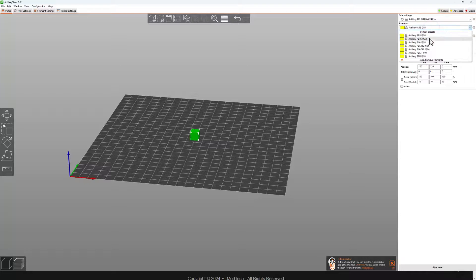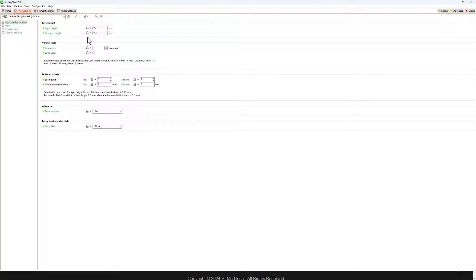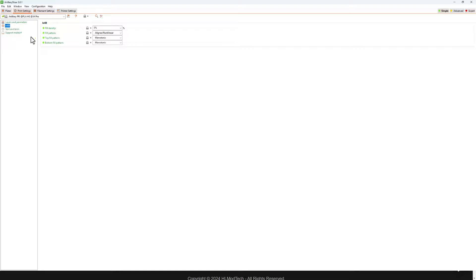We're not going to use ABS — we want PLA. I saw 'HS' on the package label so we'll use PLA HS. You can click the filament tab to see settings for each type; the main ones are nozzle and bed temperature. Switching to print settings: layers are 0.2mm, first layer 0.25mm, three perimeters, not a spiral vase, five solid top layers, three bottom layers, seam position rear, and fuzzy skin enabled. Infill is currently five percent.